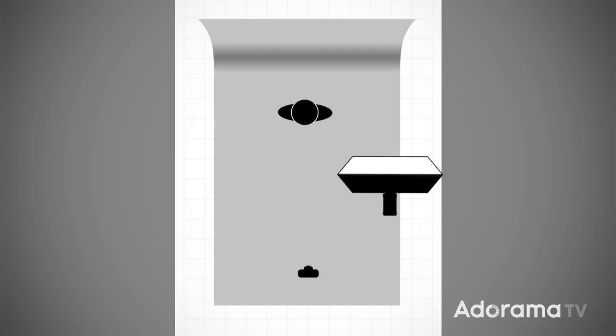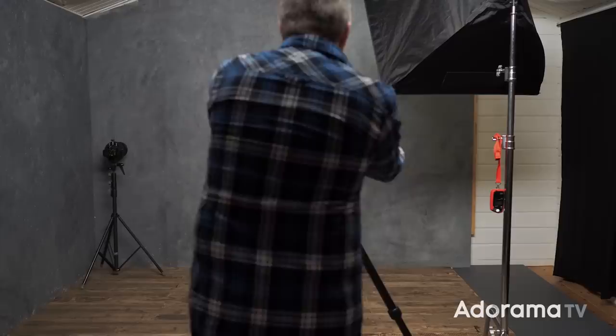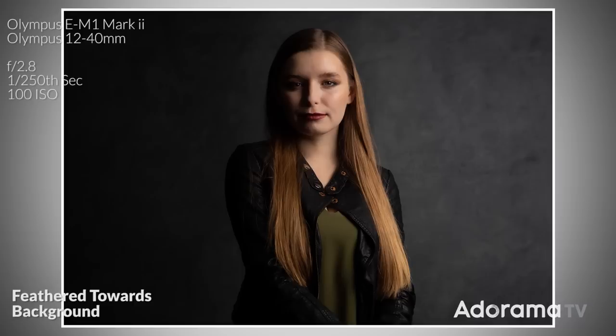Feathering the light is just another word for turning the light. So if I turn the softbox away from Jade and towards the background, there are a few things we can imagine might happen. Obviously there will be less light on Jade and there will be more light, particularly on this side of the background. That's the theory — and that's exactly what happened. Jade has much more of a moody shadowy look and the right hand side of the frame is definitely brighter.